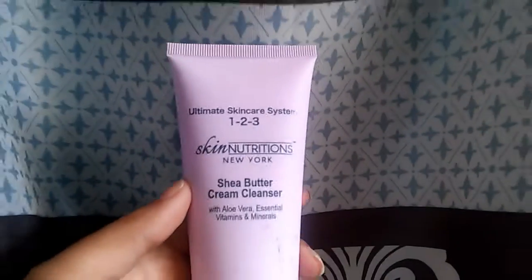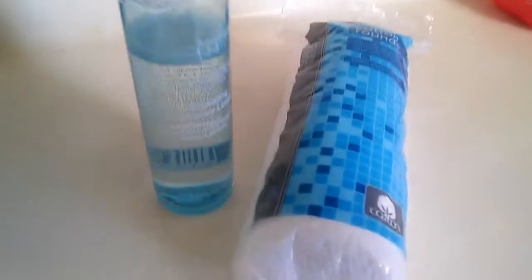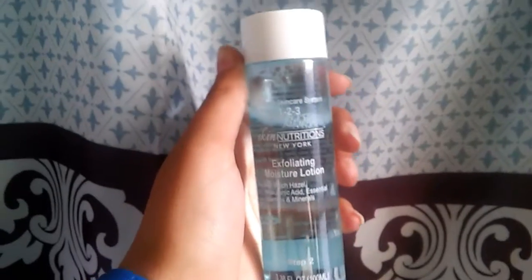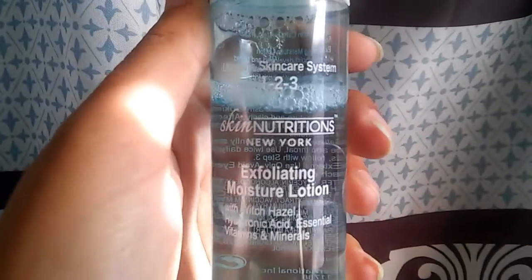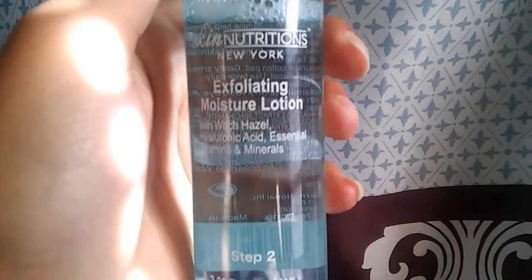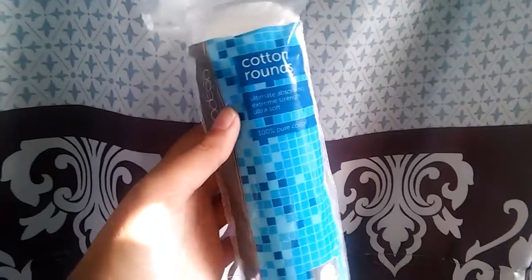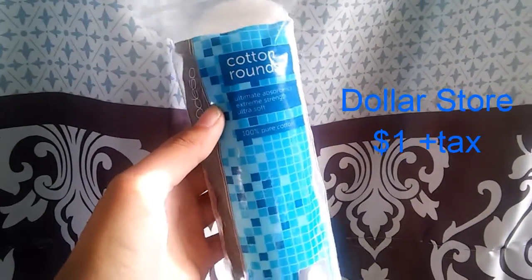Step 2 is just an exfoliating moisture lotion, and I just apply it with these little cotton rounds or cotton pads, whatever you want to call them — that's what I would apply it with. This has witch hazel, hyaluronic acid, essential vitamins, and minerals. Witch hazel is very, very good for your skin. In part 2, I'm going to show you me using all these products.